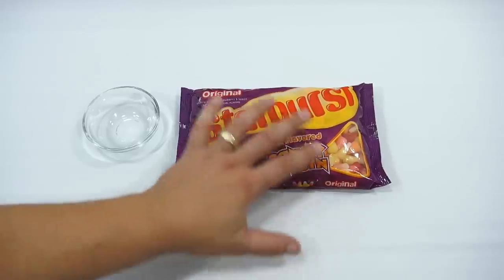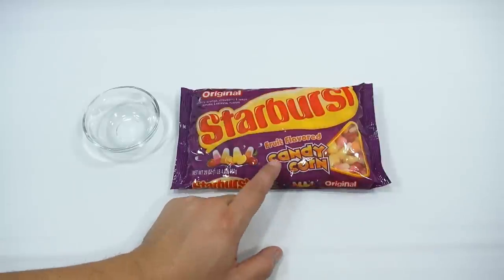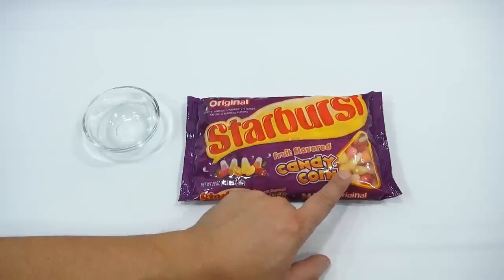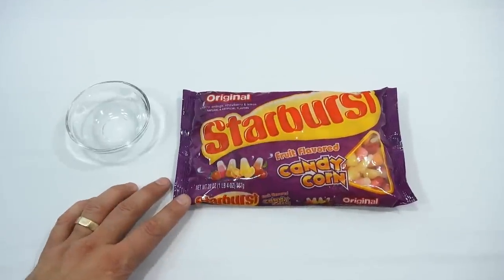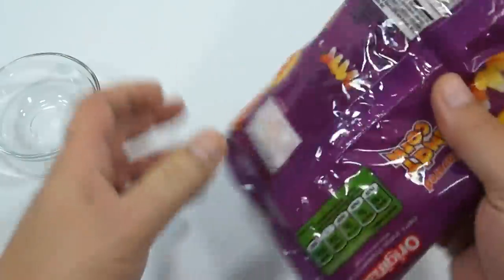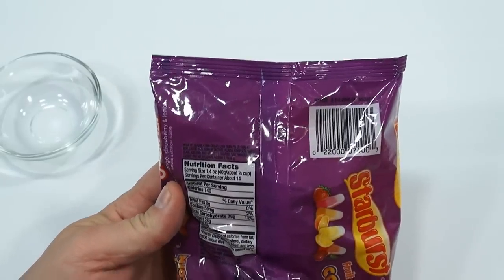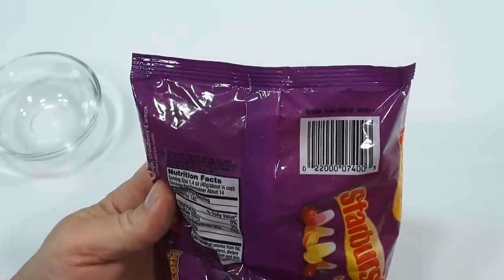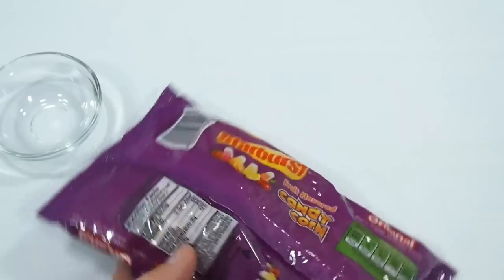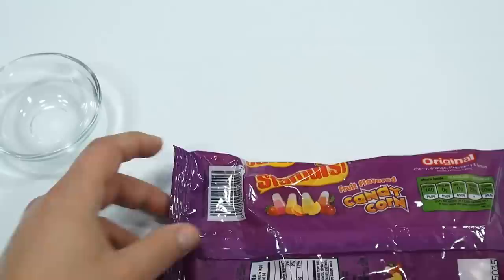All right, it's Starburst time. This almost deserves its own video, but while we're here and it was on the same shelf, let's give them a shot. Fruit flavor candy corn — this looks like you've got cherry, orange, strawberry, and lemon. It says original cherry, orange, strawberry, and lemon. Let's look at the ingredients list: made of sugar, corn syrup, malic acid, and other fine tasty ingredients. It looks like there are four kinds — I'm ready to go.